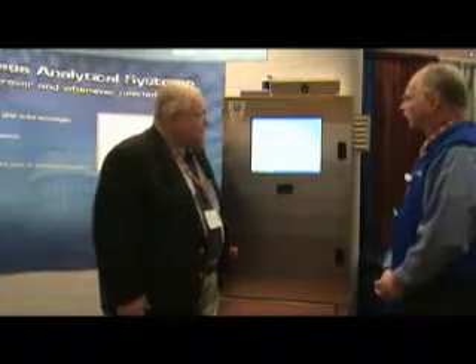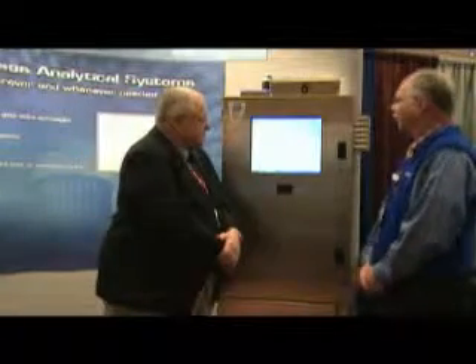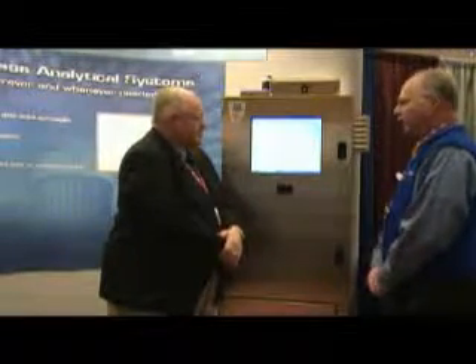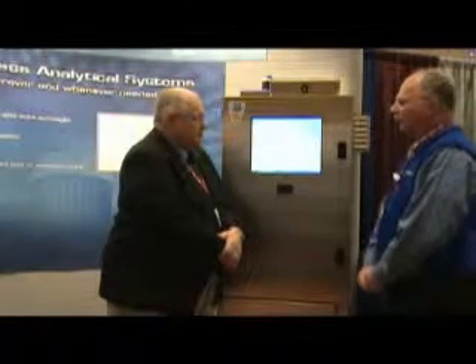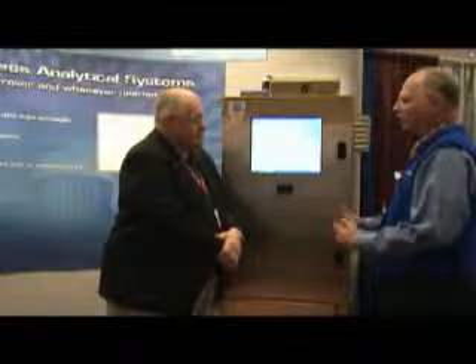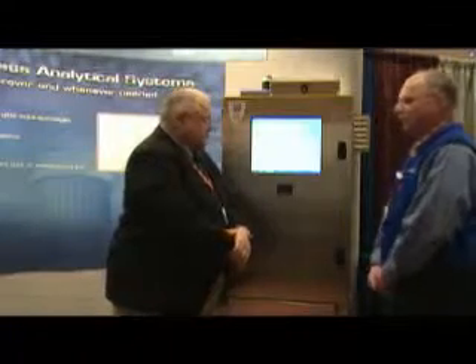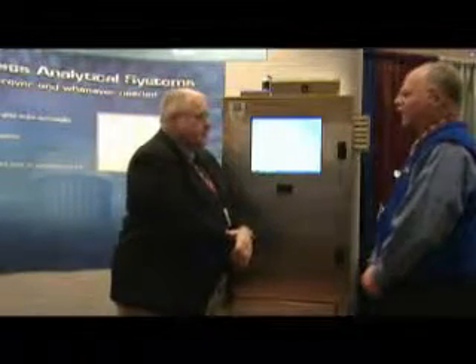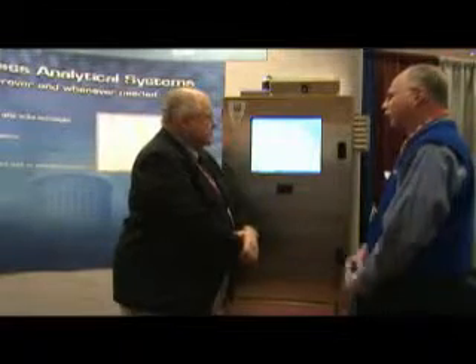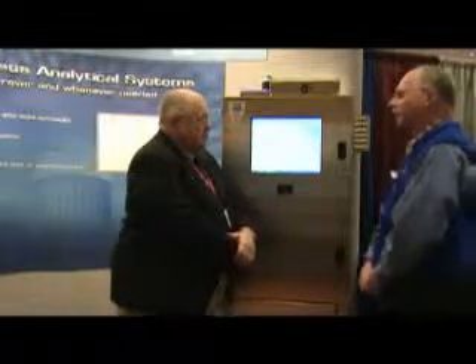One of the things that Dionics did this year — and Dionics has a long history in online LC, this being our 25th year — is this new product, the Integral, introduced in December of 2008. What we've tried to do is make a more versatile instrument than our previous ones, usable both in a laboratory environment and in production. We've modularized the functionalities — sampling, sample prep, and so on — into stand-alone boxes that work with lab instruments as well as in a full enclosure for online use in a process plant.